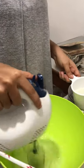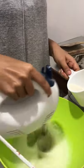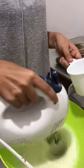Right now I'm going to just mix up the egg whites, make it frothy. I'm adding the sugar bit by bit so that's how it gets incorporated properly.